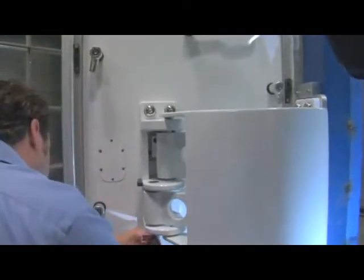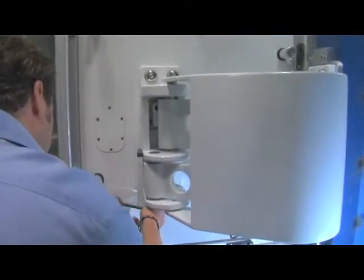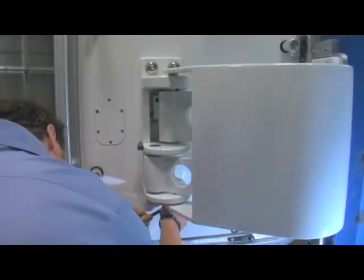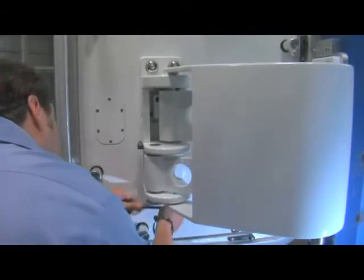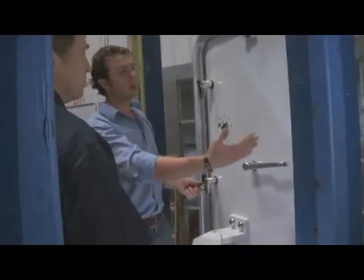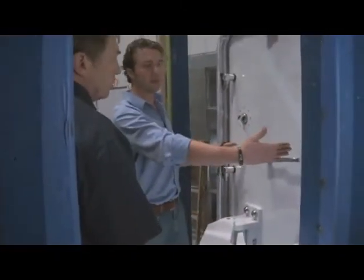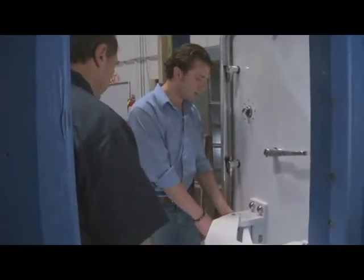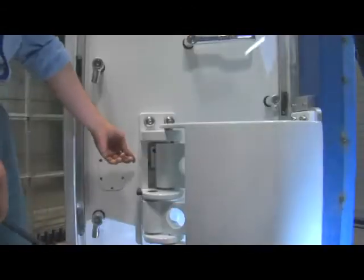Same below. Now, since the door needs to move — if you recall from the exterior of the door, the door needed to move across, away from the hinge side. So what we're going to do is there are two screws here, one on this side and one over here.